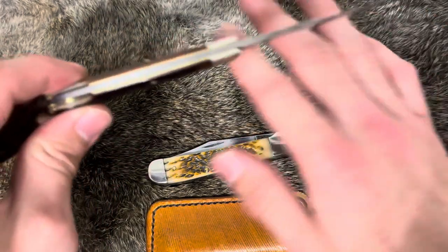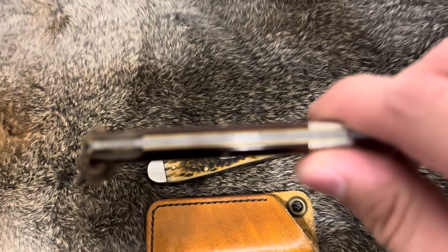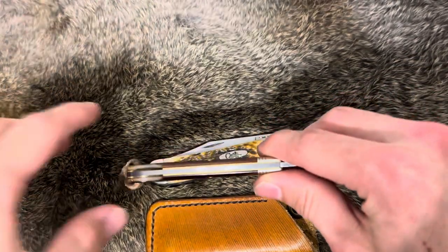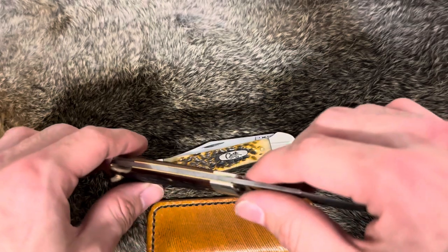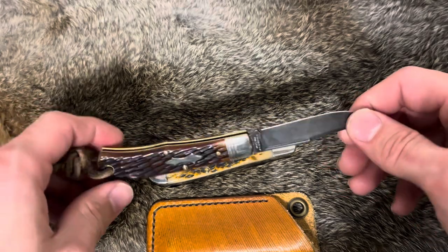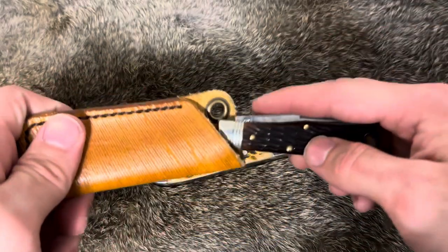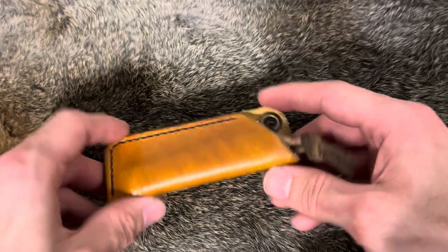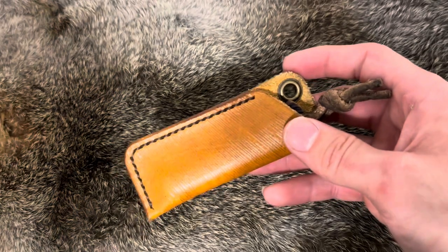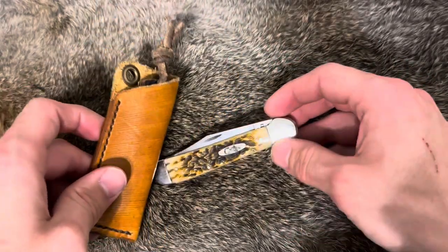Same with the back spring — the back spring's got quite a bit of patina on it. Just an overall beautiful looking knife, absolutely love this thing. Like I said, I carried it for a long time without a slip, and then had Richter make me one. This is a Richter knife slip — I had him make me this one, and then I was kind of burnt out on the knife and didn't really carry it much. So yeah, it's gonna be back in the pocket for a while, along with this bad pup.